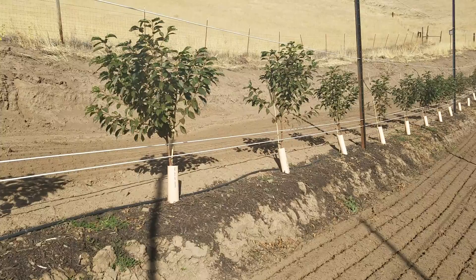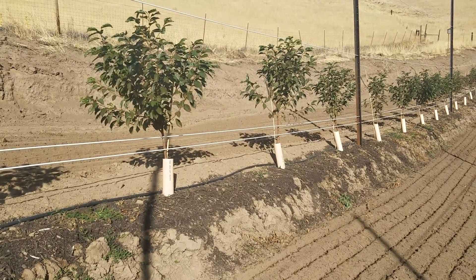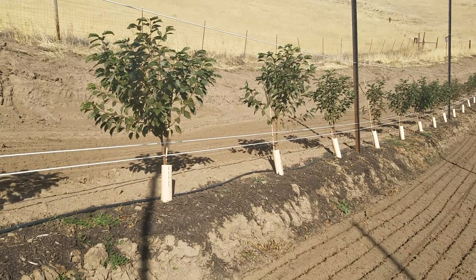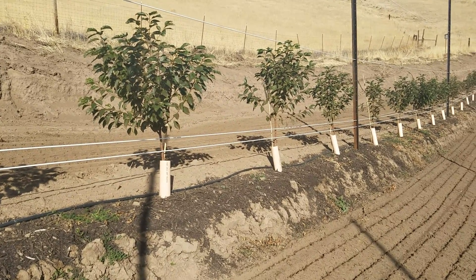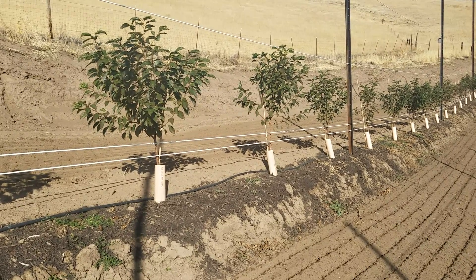Now this block was planted to Regina on Gisela 12, which is a challenging variety and rootstock combination for us because of lack of vigor.